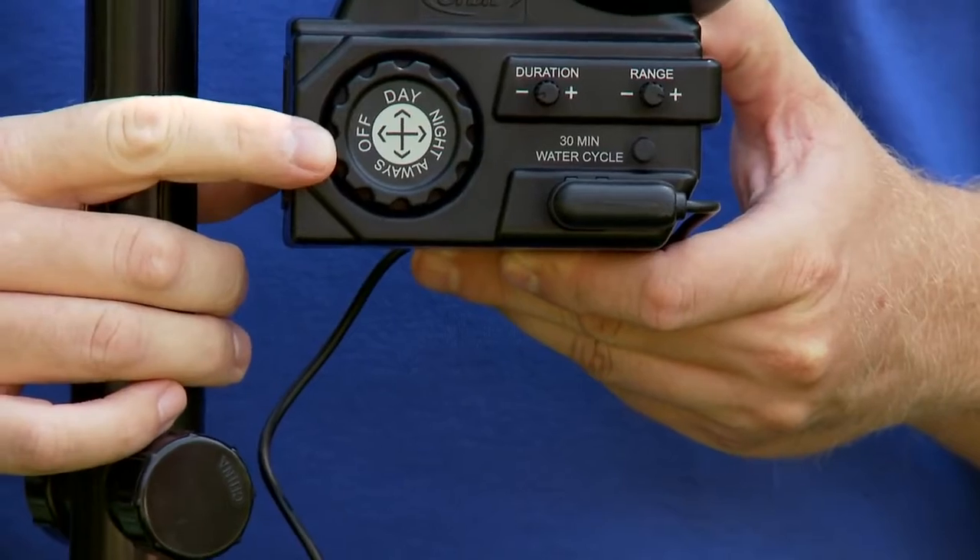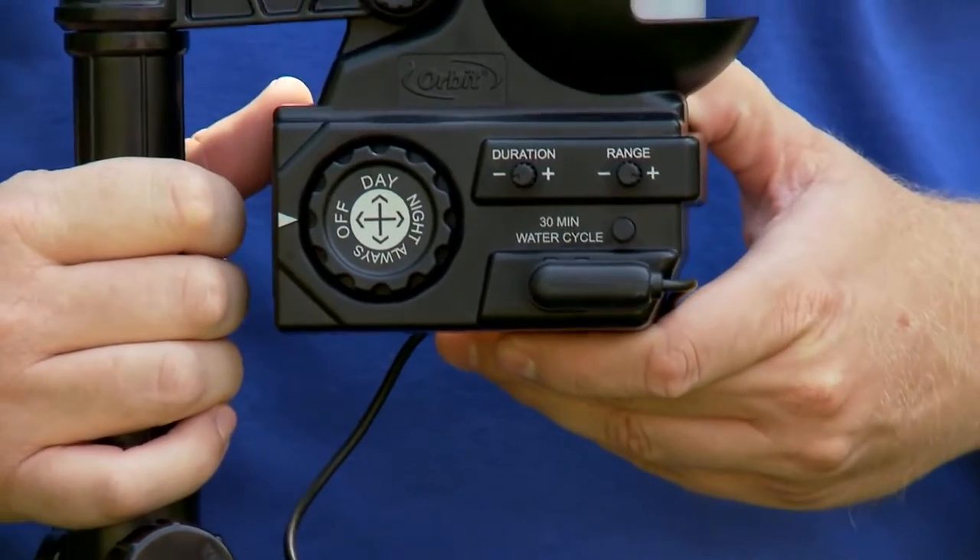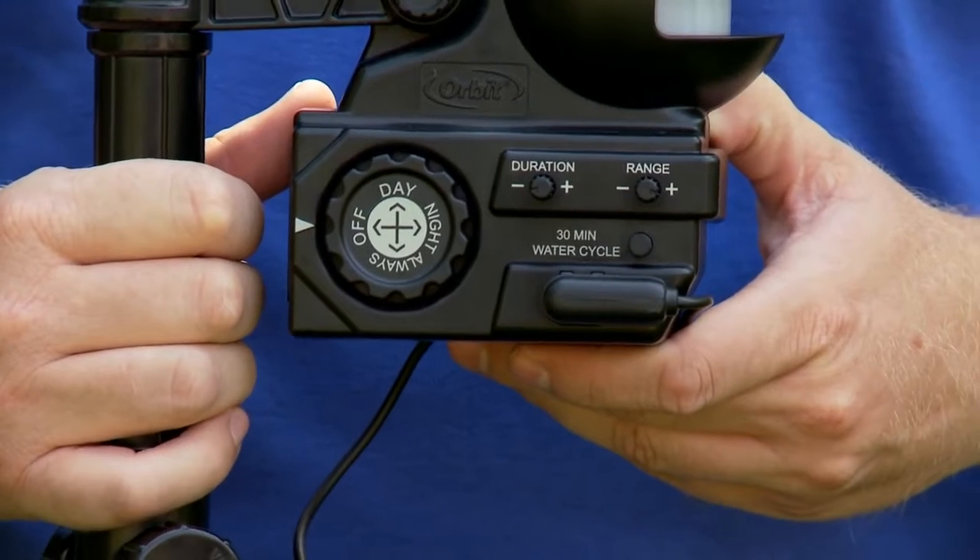You can also set the dial into a day, night, or always position, or when you're done using it, set it to the off position.